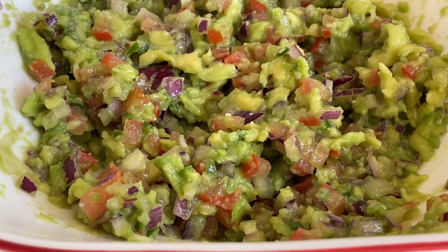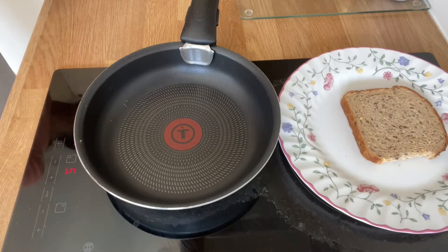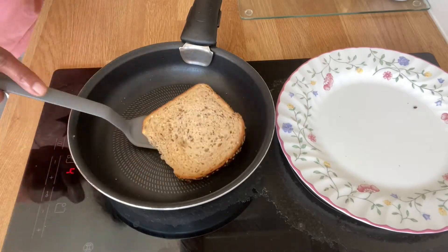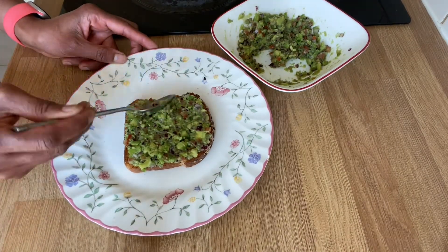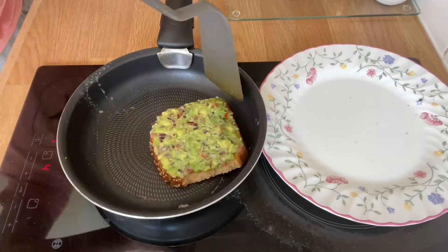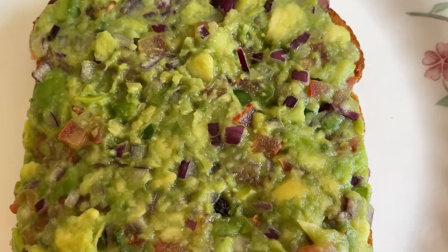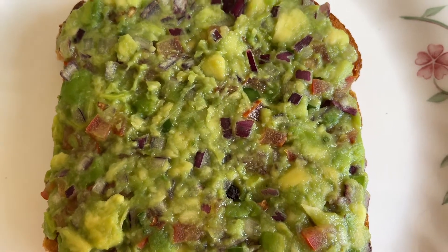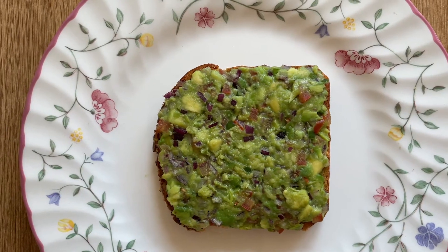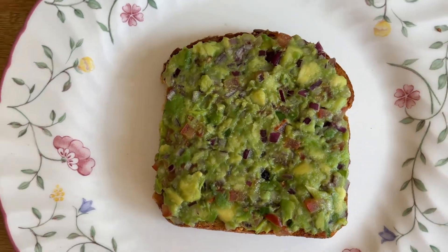This guacamole is very good — it is great to use with nachos and for dipping. We spread the bread and toast one side to a golden color, then do the other side. We spread the guacamole on the toast. This is my favorite.